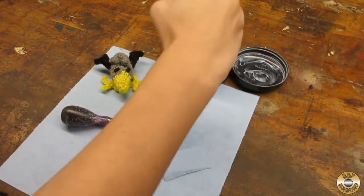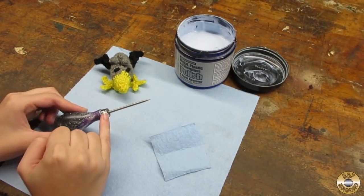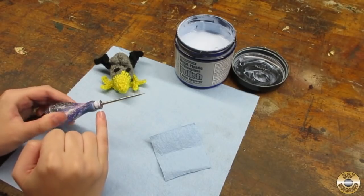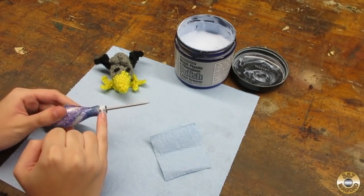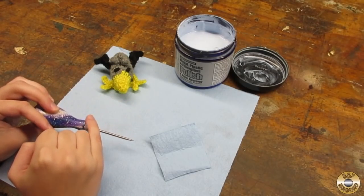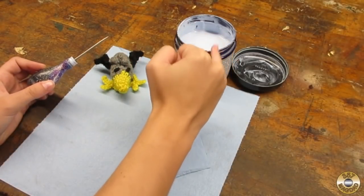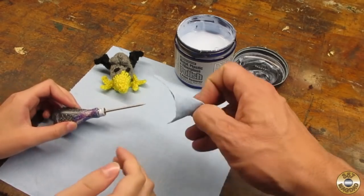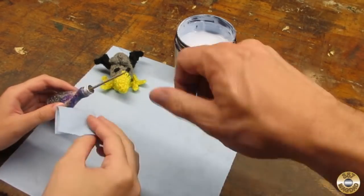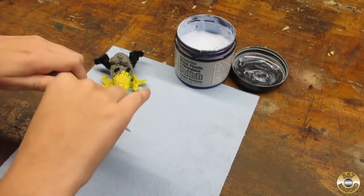Dip your pinky in the Flitz — just a little tiny bit, that's all you need — and then spread that around on the part you want to polish. You just need a real thin coat. That's good — and then just scrape your pinky off so we don't waste the precious Flitz. It's like gold! Then fold the towel in half and give it a wipey wipey. How much do I gotta wipe? You keep going until it squeaks.